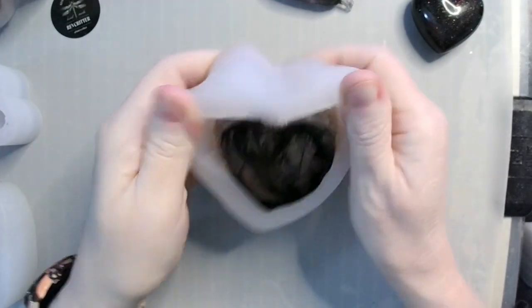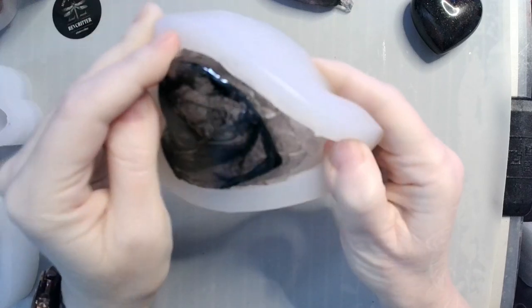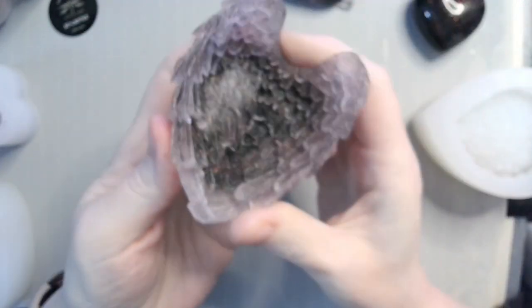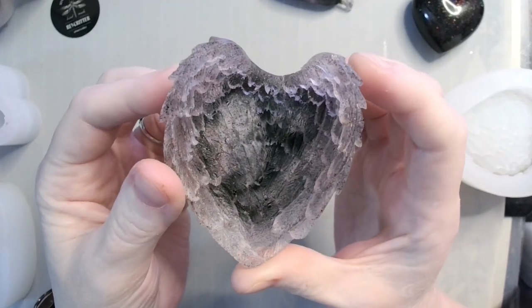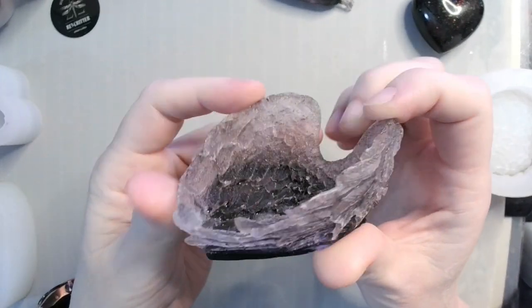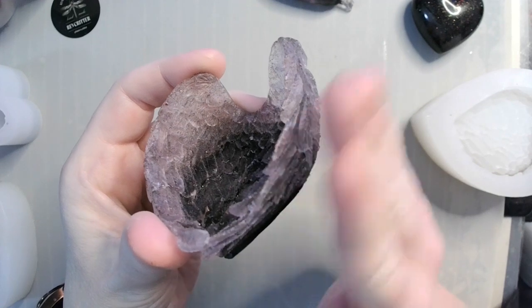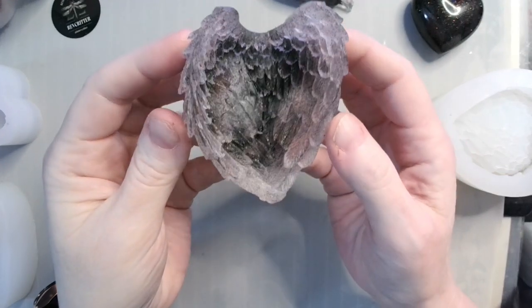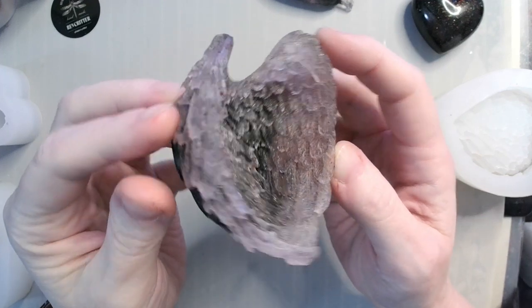Now let's do the heart — also a matte mold. Oh, that turned out really cool! I like that. The subtle sparkle — you can see the black through the bottom. Very neat. I need to go around and do a little bit of buffing because we've got some spots that are a little sharp. We all know resin can be sharp, so be careful. But I like these a lot.